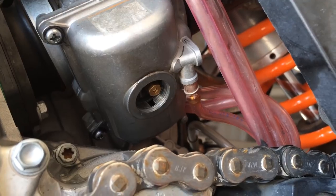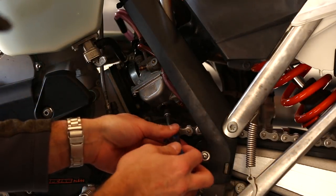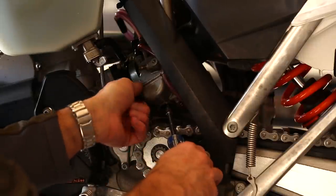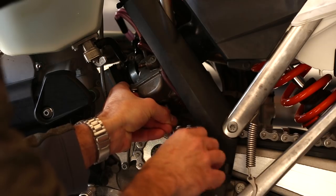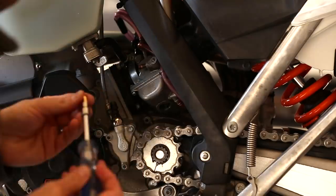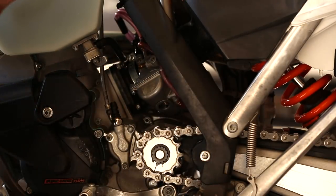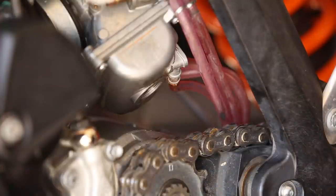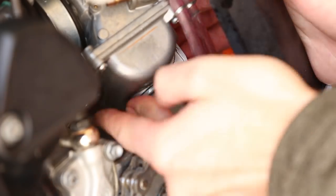It's going to be kind of hard to see with this camera angle, but we have access straight up into the jets. In this particular application I'm removing a 158 jet with my six millimeter socket and I'll be putting in a 162.